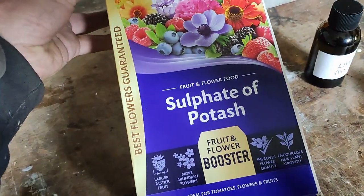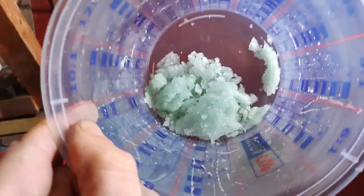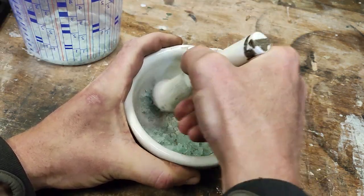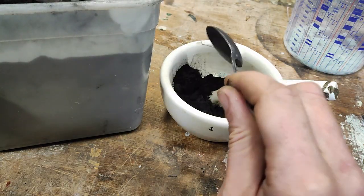Do you like the smell of rotten eggs? Well, if you do, you should try making some potassium sulphide. I made it from potassium sulphate that I got from the garden centre. I recrystallised and then crushed up the crystals, to which I added charcoal powder.